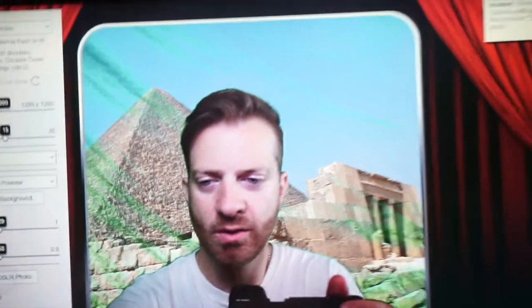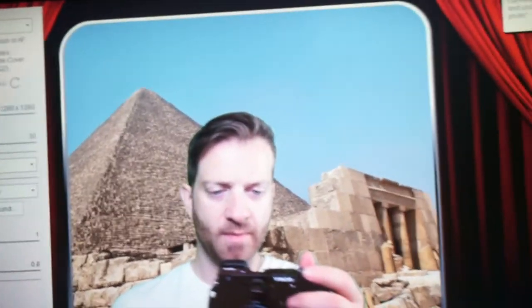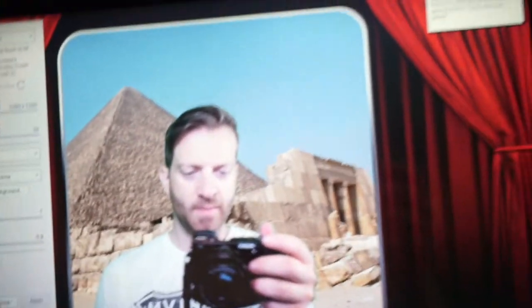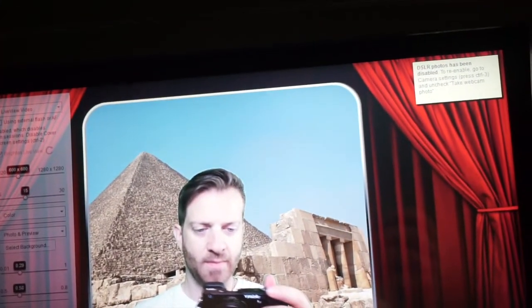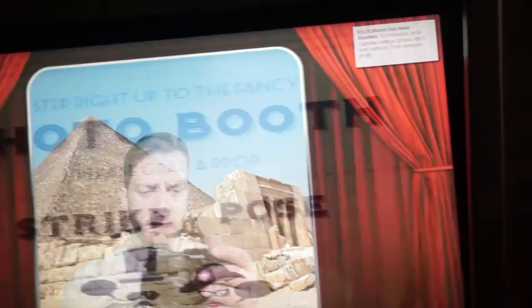So we are going to test the camera by selecting DSLR and see what happens. You can test your camera just by selecting DSLR, and there's the background right there. So cool — those lines are gone. We're going to apply this and then close and go ahead and take a picture in SparkBooth.